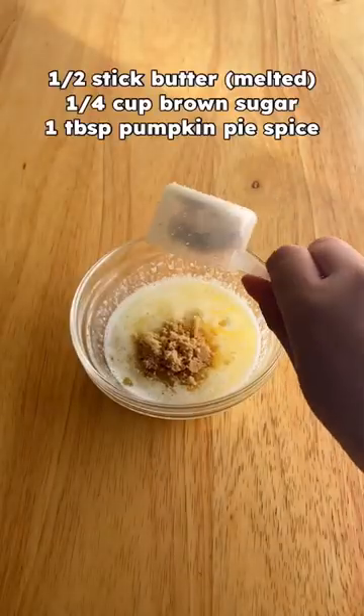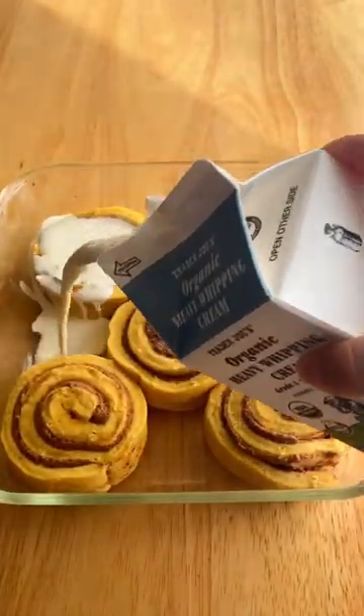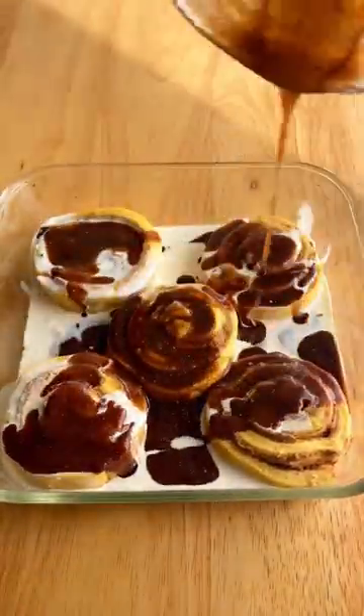As usual, lay them out on a baking tray with high walls. Then let's get into our butter sugar mixture, which features pumpkin pie spice. A lot of you ask for a specific measurement on the heavy whipping cream, but typically I just eyeball it until I fill the bottom of the tray.